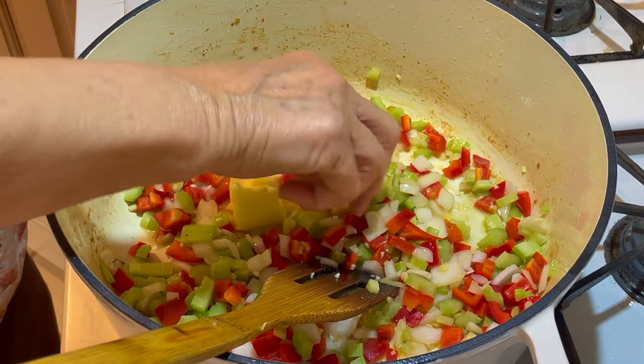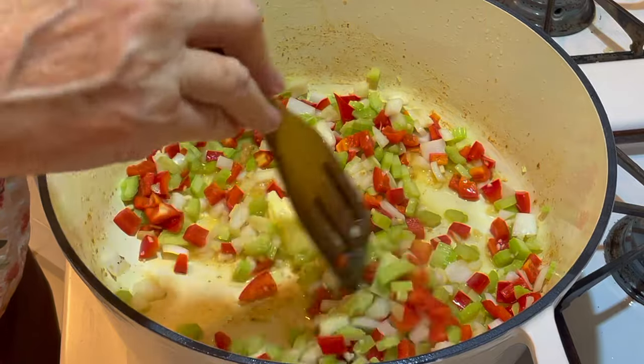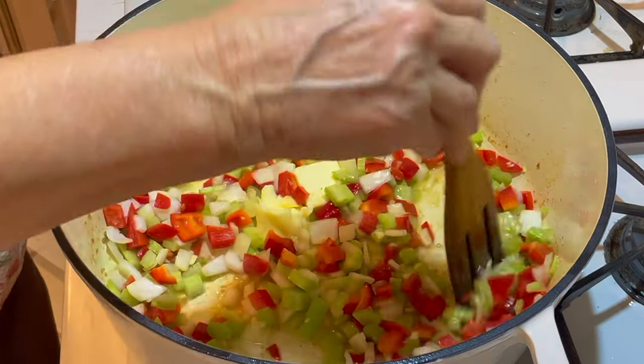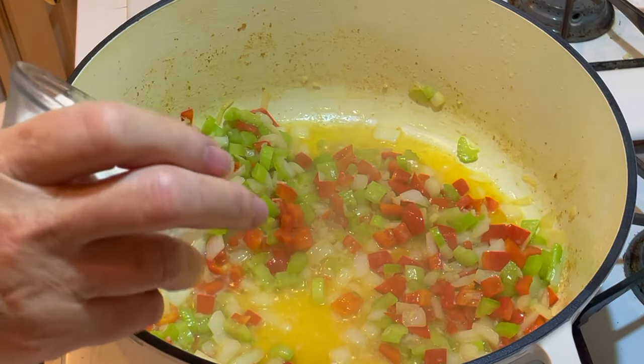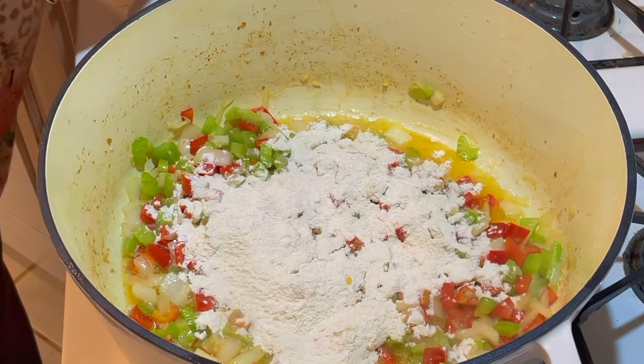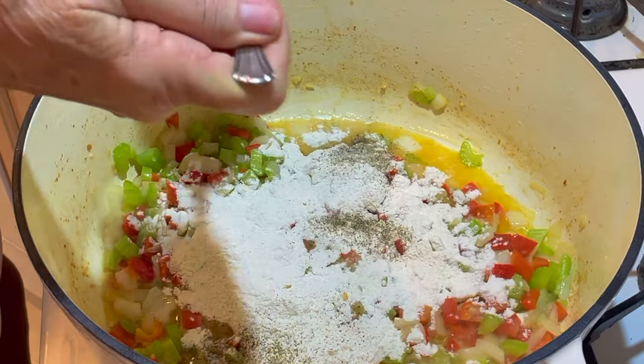I'm going to put in the two remaining tablespoons of butter and sauté this until the onions begin to soften. Now I'm adding half a cup of flour. We're going to stir this and allow the flour to cook. Some salt and pepper. We cooked this for a minute or two just to get that flour cooked.